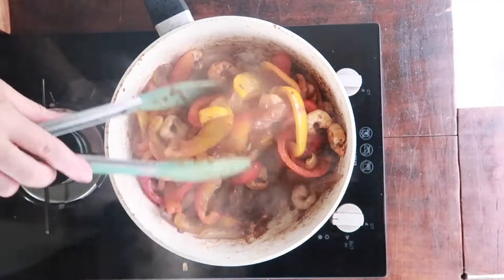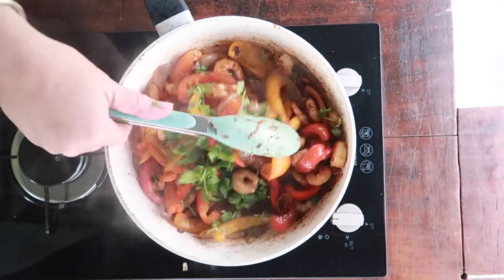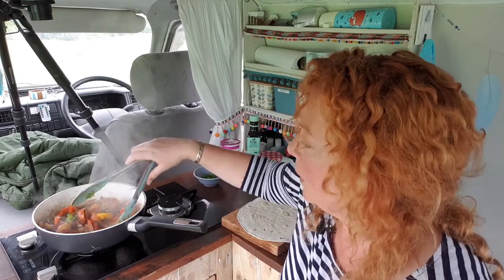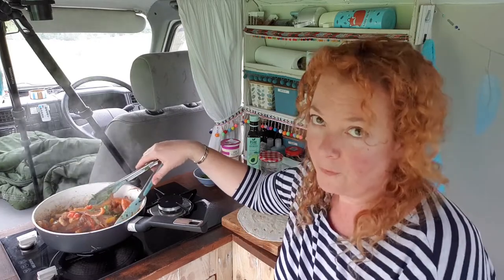Wow! Heat off. I'm going to get some of that fresh coriander — or cilantro, depending on where you are — pop that in and just toss it around so it starts to wilt down in there. I've saved a little bit at the end for the photos.